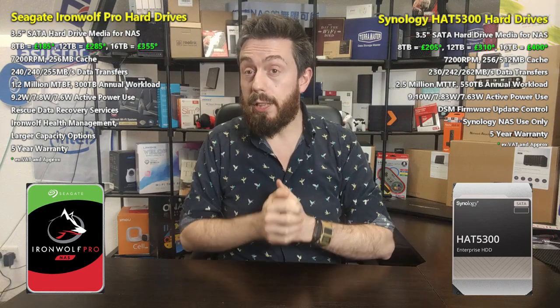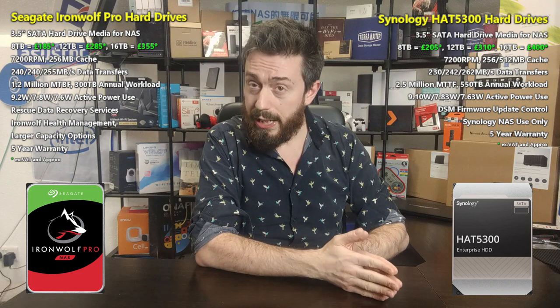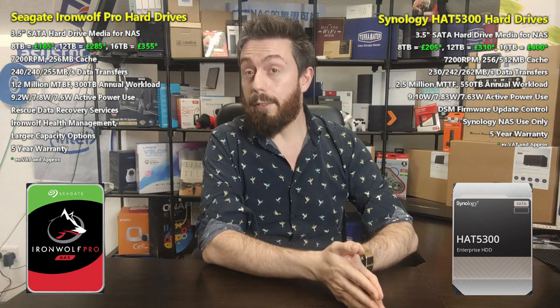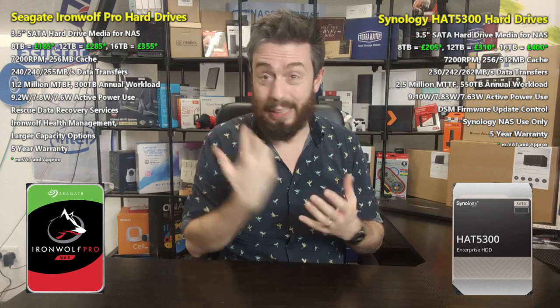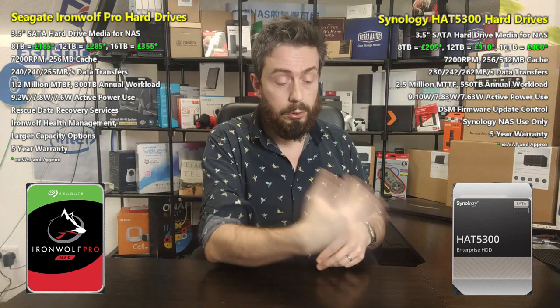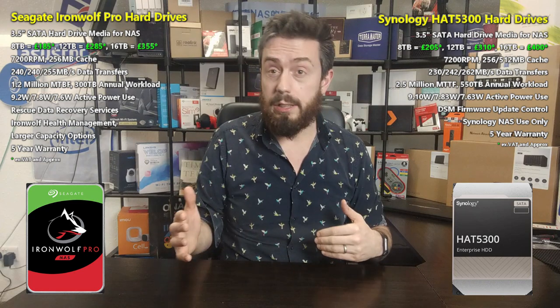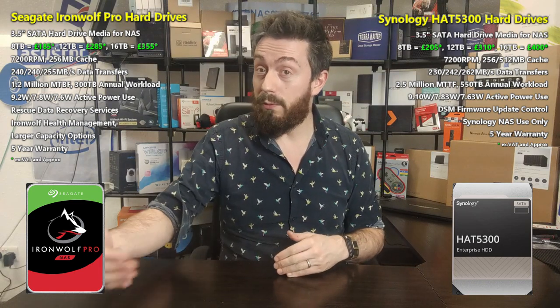The Seagate Ironwolf Pro drives have IronWolf Health Management. Not only do you get up to three years of data recovery services — Seagate's data recovery centers can recover data even from physically damaged drives — but IronWolf Health Management gives you a tailored health dashboard within your NAS UI, whether it's Synology, QNAP, or others. It provides more detailed alerts and drive health measurements to flag impending problems early.